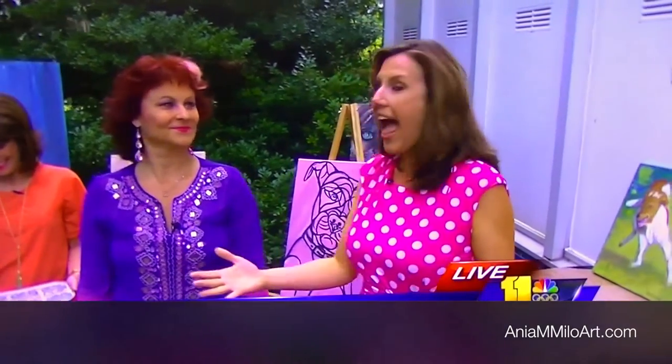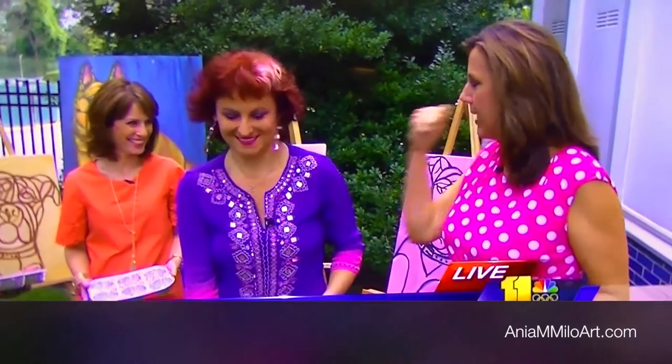This is really exciting — I'm out here with Anya Milo. She is a fine art painter and she's going to teach us all how to paint pet portraits. We worked so great with pizza, so you have to really make us look like a Picasso out here. No problem.